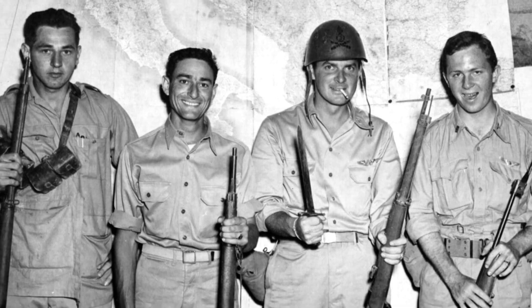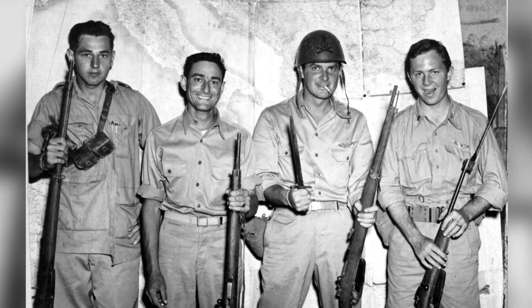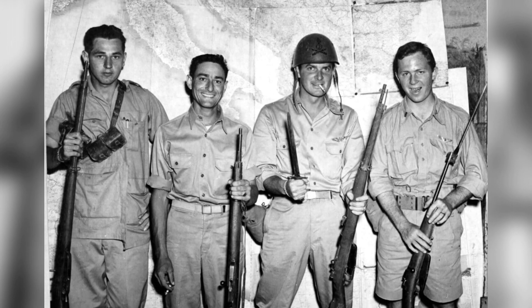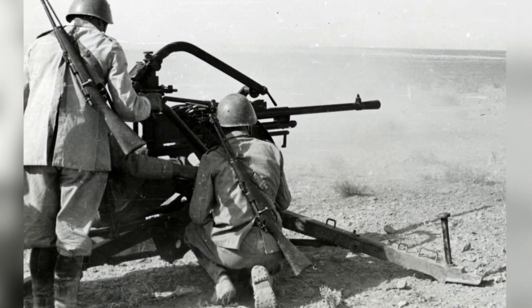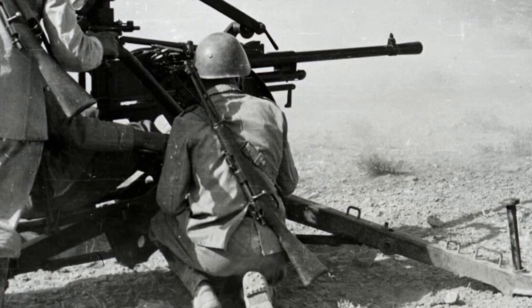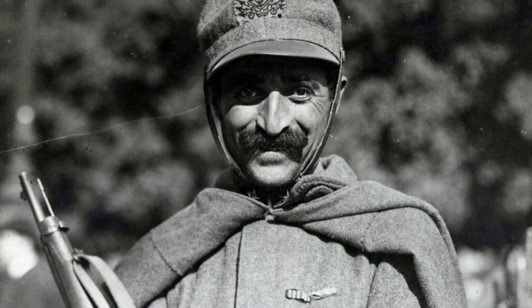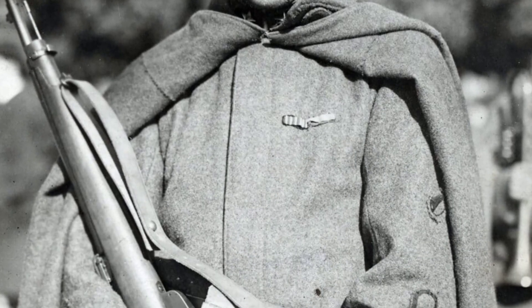The M91 Carcano rifle was known for its mild recoil and lighter weight, with a 6-shot magazine that gave Italian soldiers an edge in firepower. The rifle also featured faster and foolproof loading, using a Mannlicher en-bloc clip for intuitive loading. Lacking the en-bloc clip, the M91 was a single shot, but all ammunition was issued in clips. About 2 million M91 Carcano rifles were made between 1892 and 1918, with the Terni Arsenal producing the most.